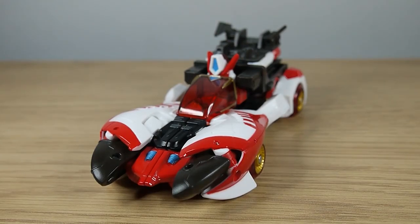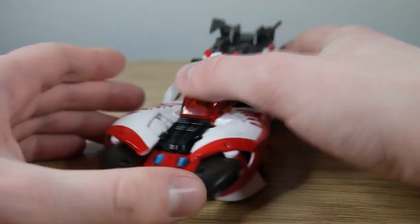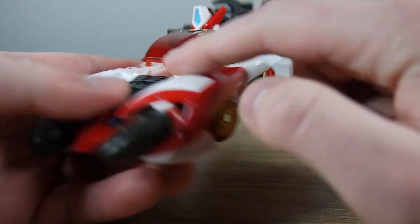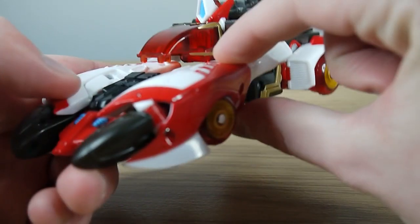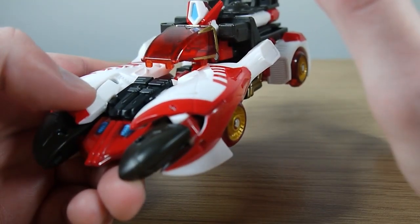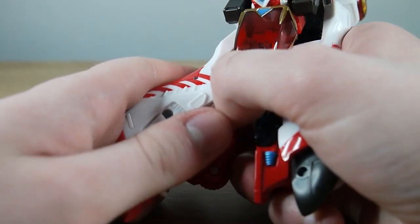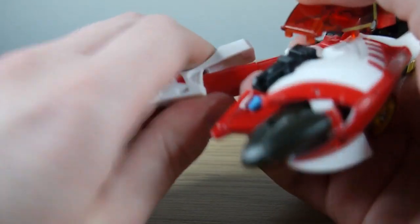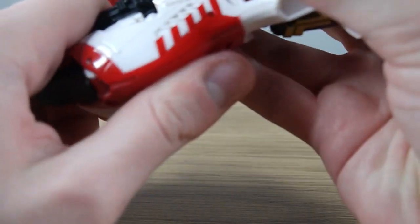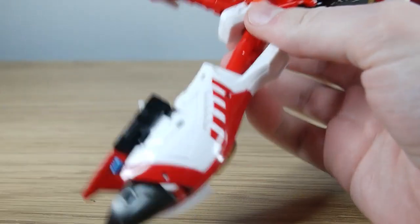To transform Override is a fairly simple transformation sequence thankfully. The first thing we want to do is focus on the front of the car. Disconnect it from these very questionable clear tabs on the base — whether these are going to be subject to breakage in the future is a big question, so just be careful. Disconnect them, then split the front half of the vehicle and pull out on these bits to untab the legs and hinge them down, then reconnect them until they're snapped in place. Really cool transformation feature. Pull, hinge down, and then push to snap it back in right around about where the knee is.